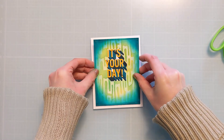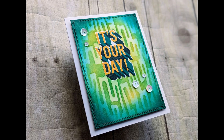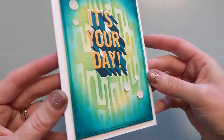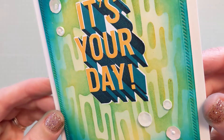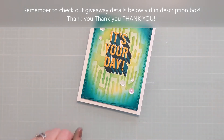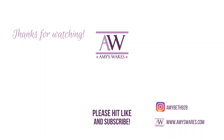When you hit the thumbs up and comment, you tell YouTube that you're interested, which helps them share my videos more. But when you comment and tell me about yourself, that speaks to me on a personal level — I get to know you guys and that's just the best. So I want to thank you. This giveaway is a way to give back, so be sure to read the details on how to enter. Thank you so much from the bottom of my heart for helping me reach this amazing milestone of 8,000 subscribers, and thank you for spending time with me today.